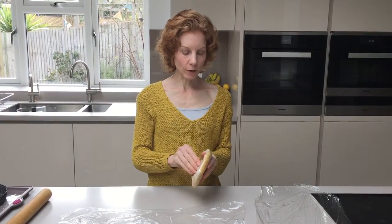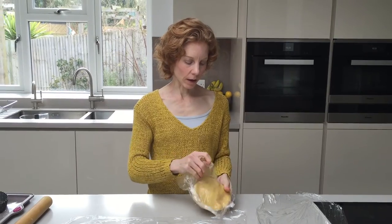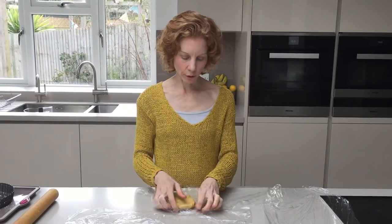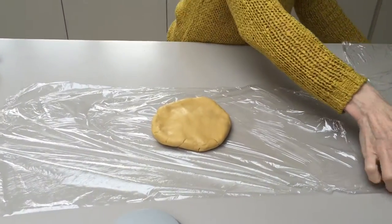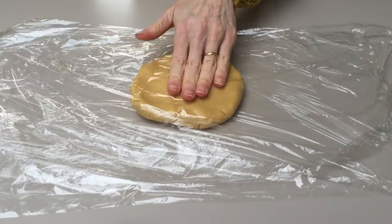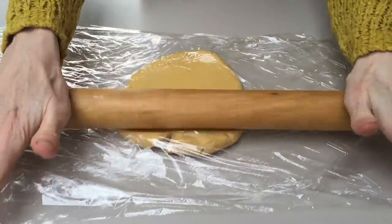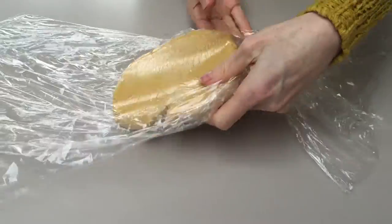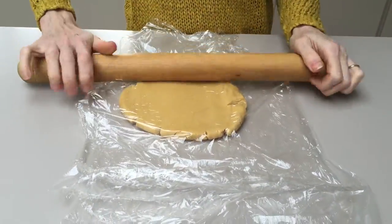When you're ready to use it, take it out of the cling, and I actually like to roll it in between fresh cling film. I just find that it's much easier to roll out. And every so often, turn your pastry and roll again.